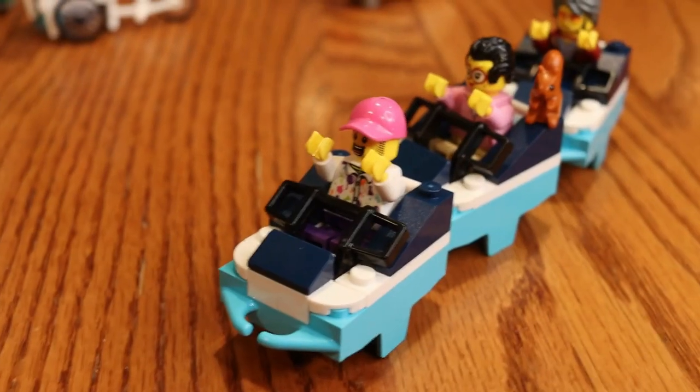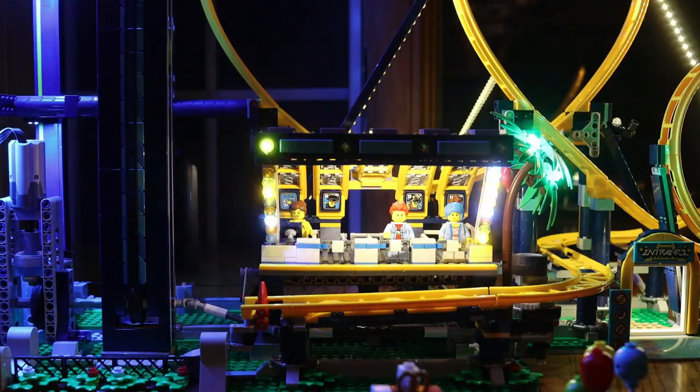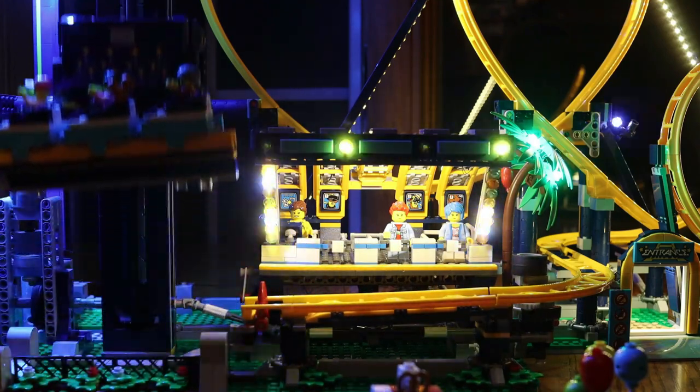In today's video, I'm getting the chance to unbox as well as build the new LEGO Loop Coaster. This thing looks pretty exciting. Let's jump into it.